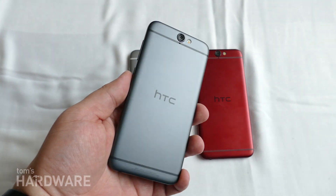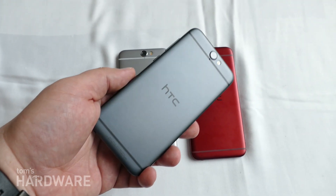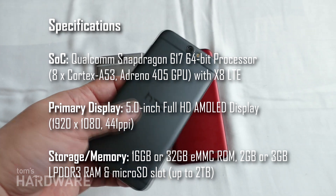The A9, which is coming out this winter, is an all-aluminum unibody form, which is kind of a successor to the M9, but is more of a mid-range device, so it's powered by a Snapdragon 617 SoC.